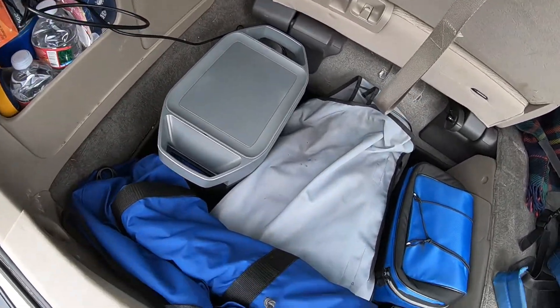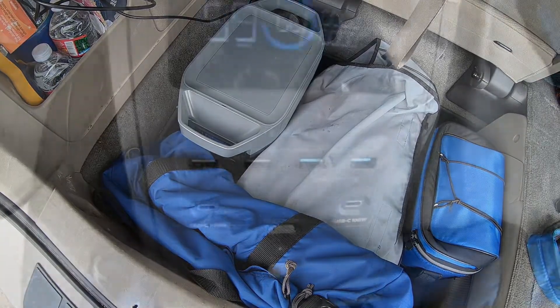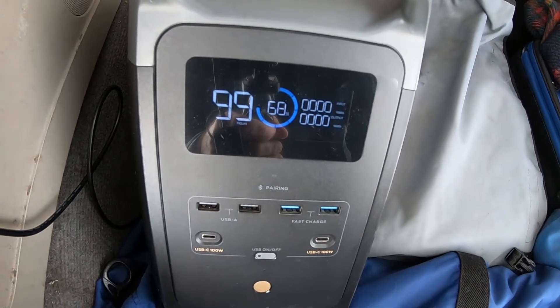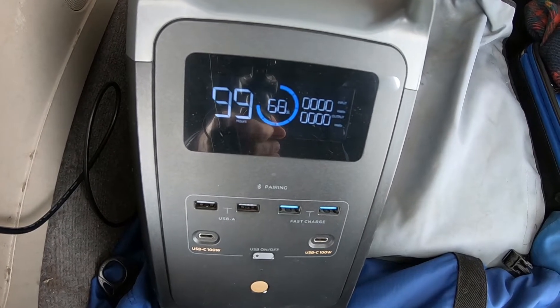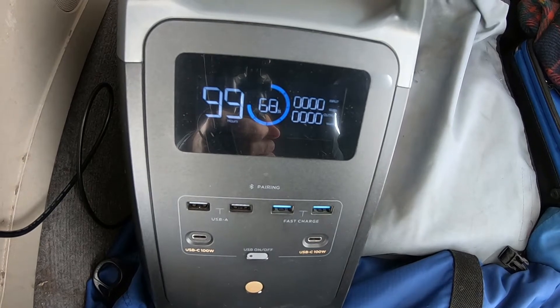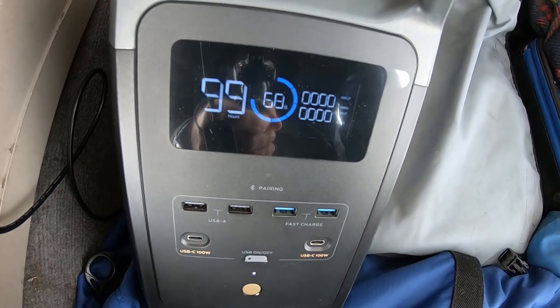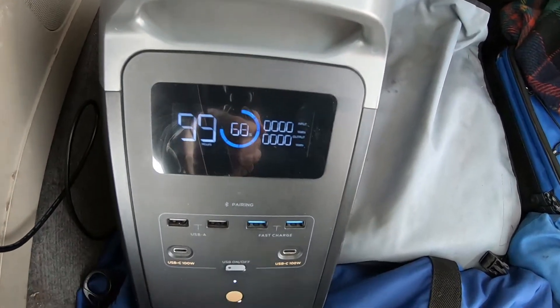We have about an hour drive — we'll check it, and then we'll have an hour back and check it on both sides. So we drove a little bit more than an hour and we're at 68%. That sounds about right — it's charging at around 96 watts, and we went just over an hour and it went up 10%, which is 10% of the capacity.